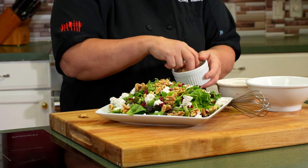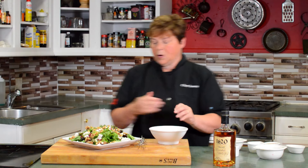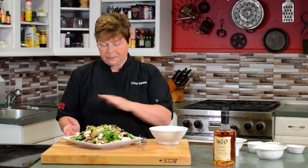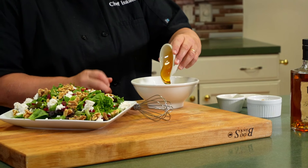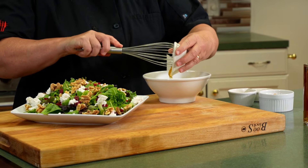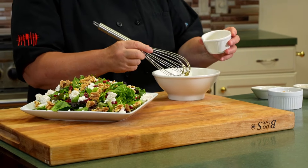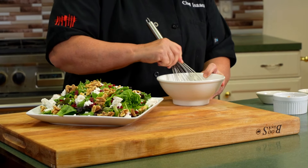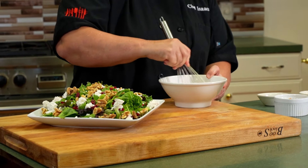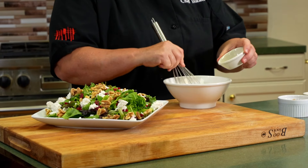Now for the best part of the salad — even though you could eat it just like this, it's very healthy — we're going to make a bourbon vinaigrette that is a basic vinaigrette but with great flavor. You're going to take a quarter cup of honey, a tablespoon of apple cider vinegar — make sure you use apple cider vinegar, that's very important, do not use white distilled vinegar. Whisk it up until it makes your dressing, then add a teaspoon of bourbon.